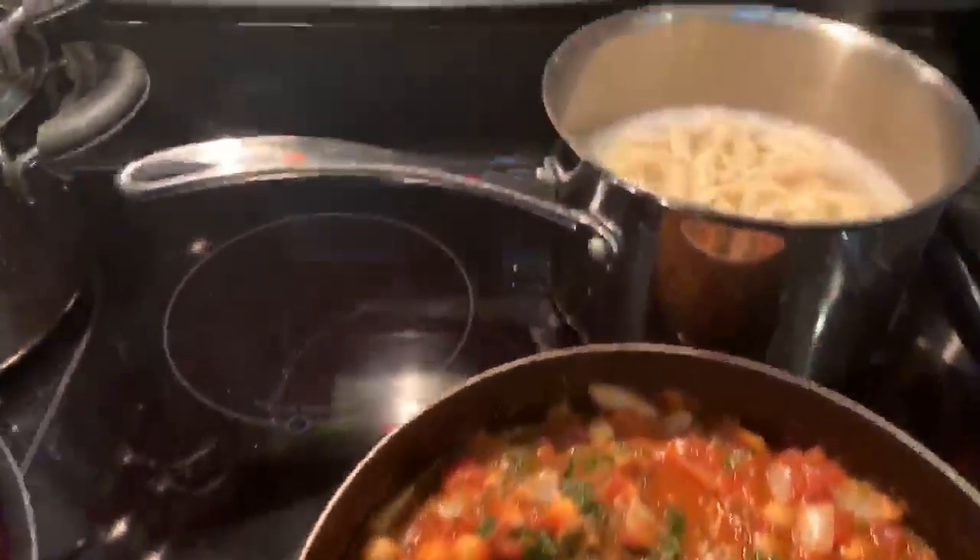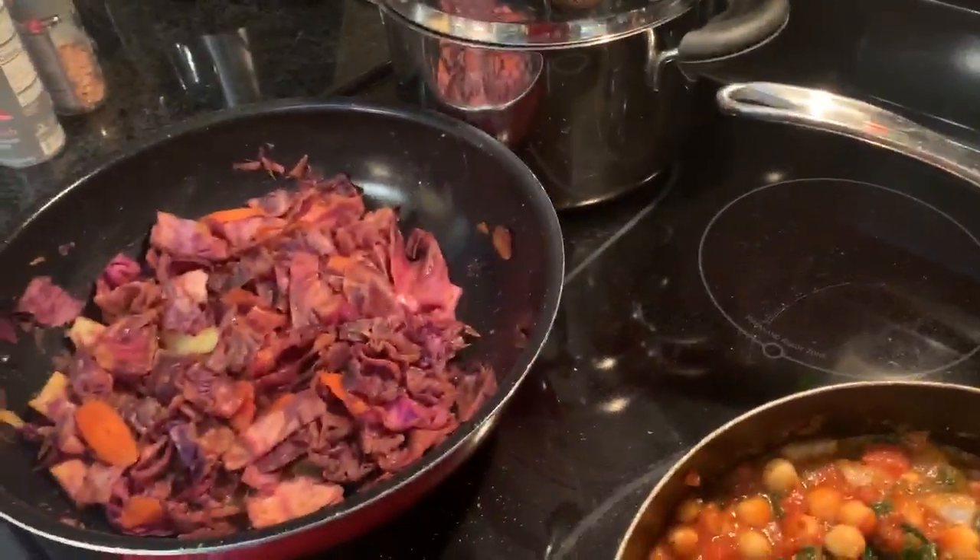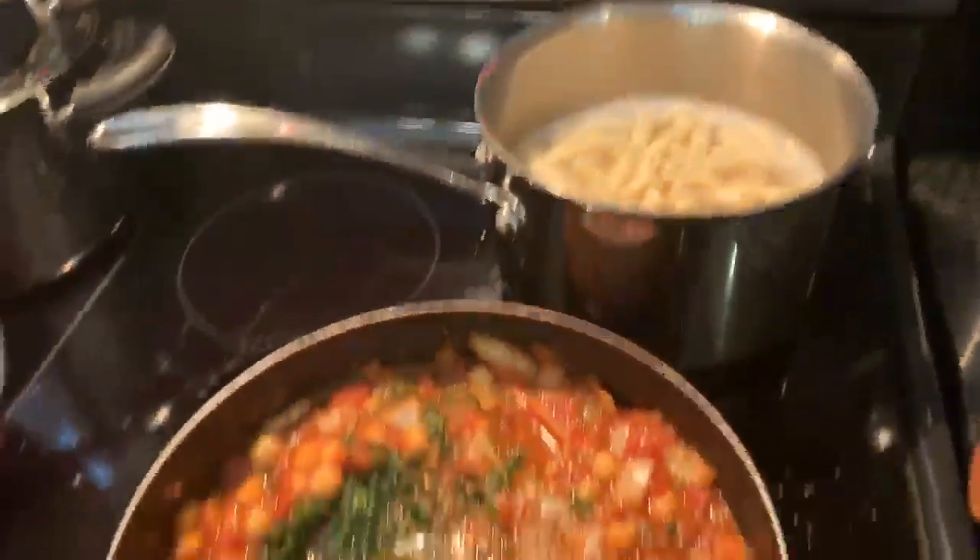Top it off with the fresh vegan garlic bread — that's how we do it over here. We vegan cyborgs all day. One love.